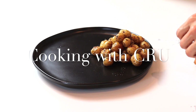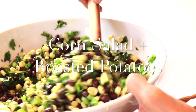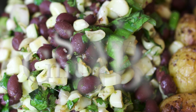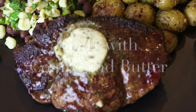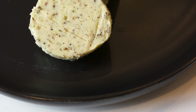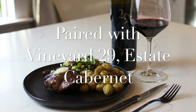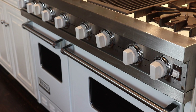Hi and welcome back to Cooking with Crew. Today we're going to be whipping up a simple and quick dish that's also incredibly impressive. We're going to be doing a steak with a compound butter, a beautiful corn salad, and a side of crispy potatoes. I hope you guys enjoy this dish — let's get started.